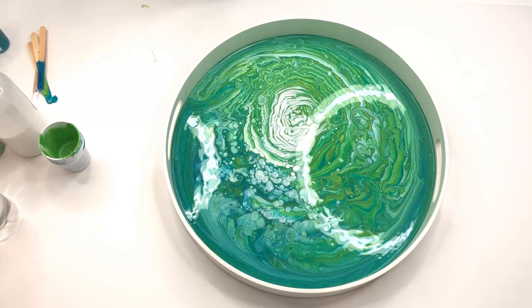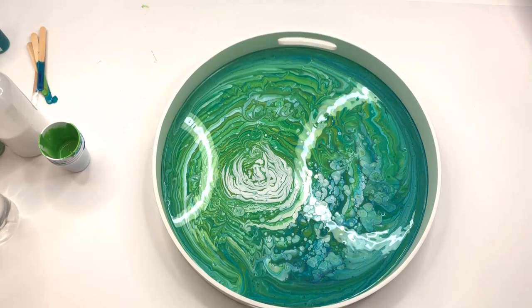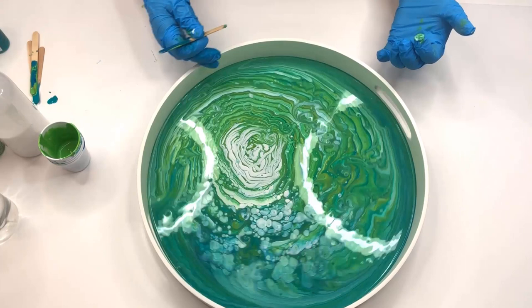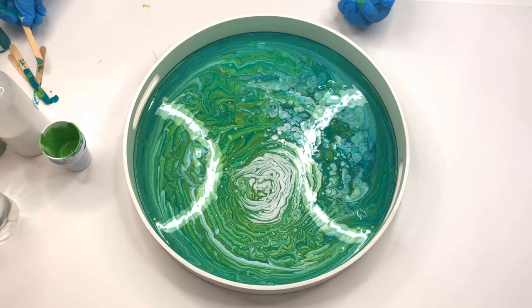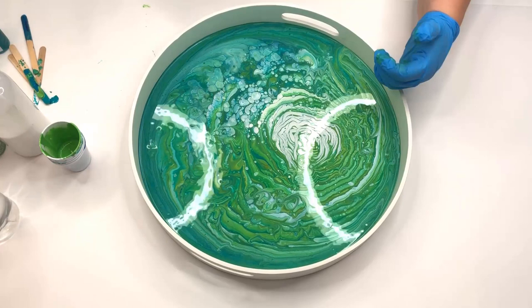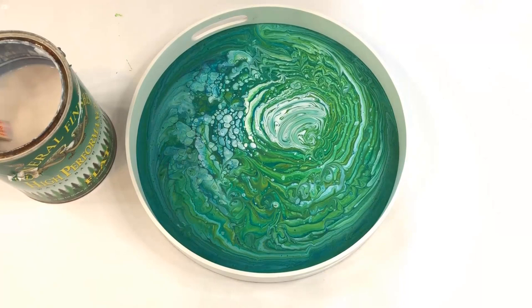Once again I used my propane torch to get all of the bubbles out of the paint. In this one I also had some little dried bits of paint that got into the tray, so I just used one of my stir sticks to get those out. Then this one was also ready to set aside and let it dry — it takes several hours, probably overnight.